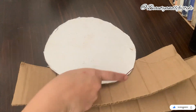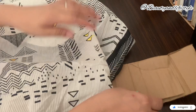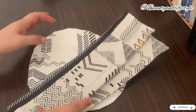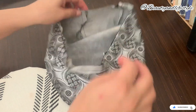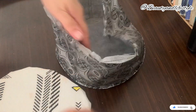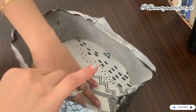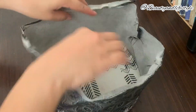offers ample space for all your cosmetic essentials. Not only will it keep everything easily accessible, but it will also serve as a charming addition to your vanity or bathroom countertop. Don't worry if you are not a crafting expert — this tutorial is suitable for beginners. Follow along as we guide you through each stage, providing helpful tips and tricks along the way.